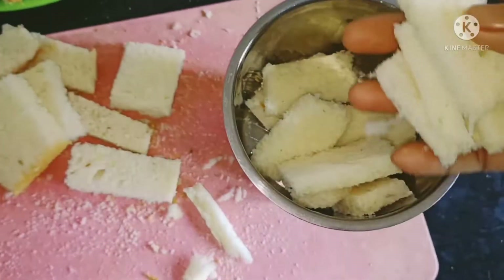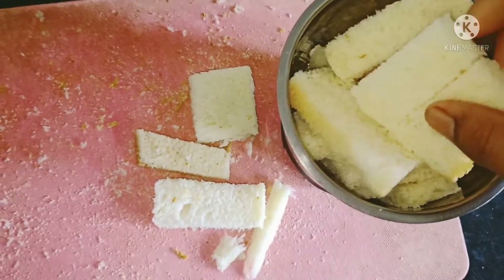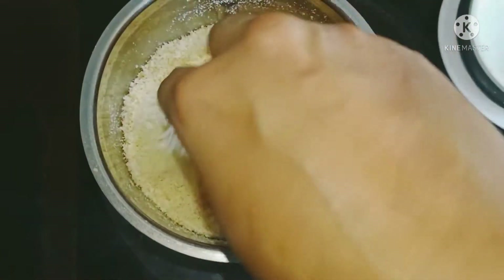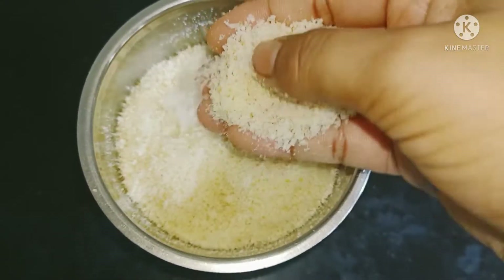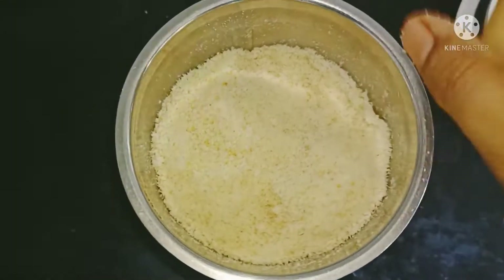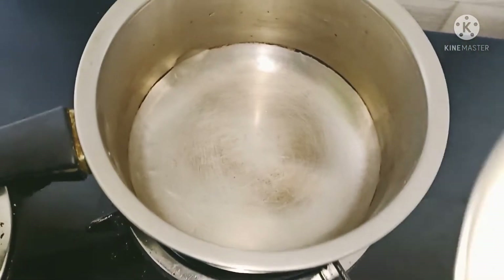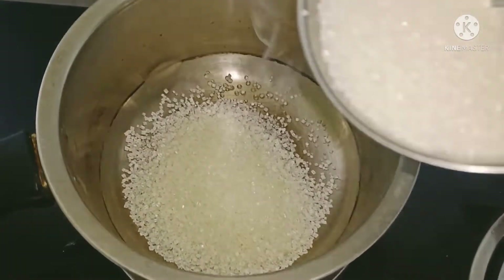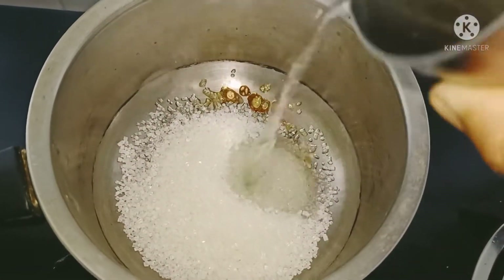I cut the bread slices, then the egg is mashed. It has a powder. Put it into the powder. We have to process the egg — the egg is mixed with a cup. Add 1 spoon of salt.